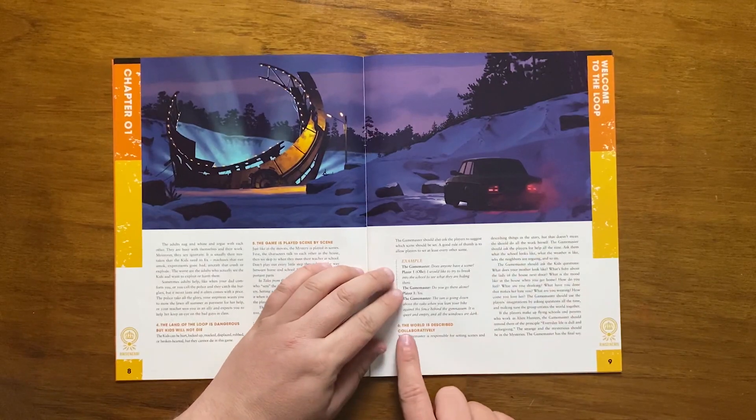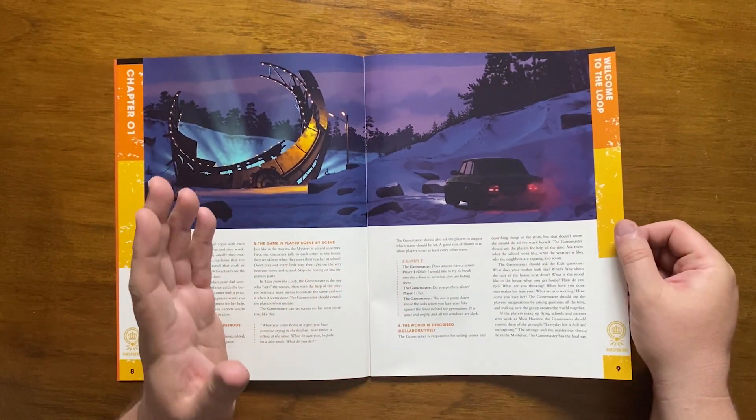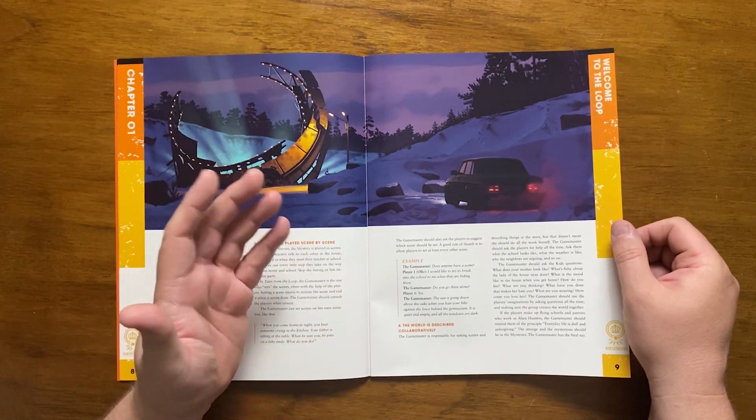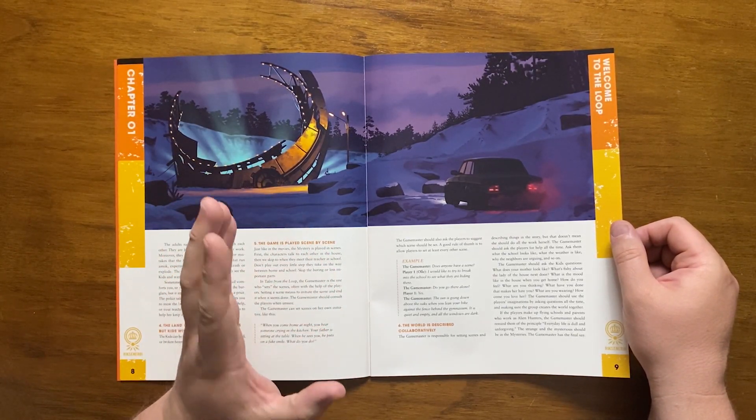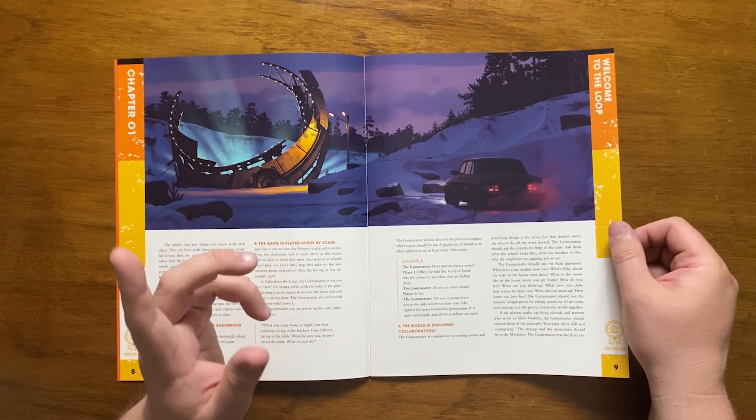The final principle is that the world is described collaboratively. The GM sets the scene, but the players are supposed to describe things in their town — like the weather, what the school looks like. The kids should be asked questions to flesh out the world, things like 'what does your mother look like' or 'what are you wearing?'